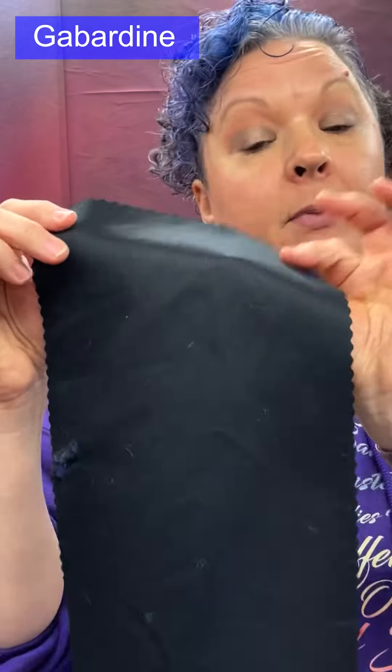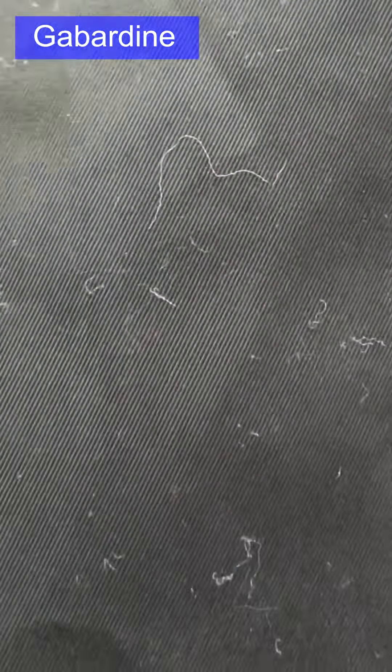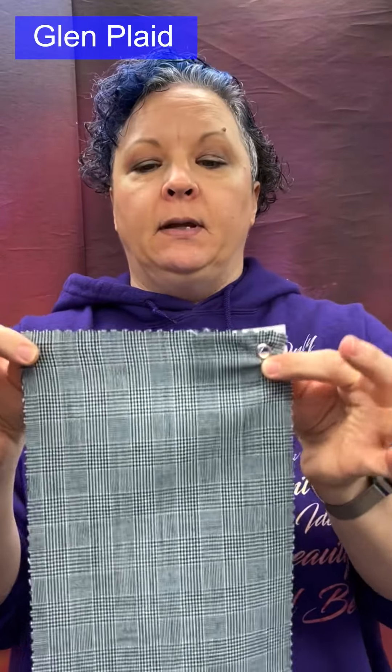Gabardine can be made from cotton, worsted wool, polyester, rayon, silk, poly-cotton blends, or poly-wool blends. Used for coats, trousers, skirts, suits, and workwear. Very versatile and a very nice-feeling fabric.